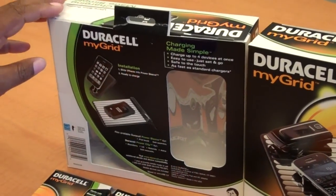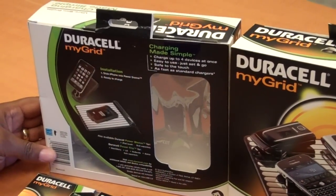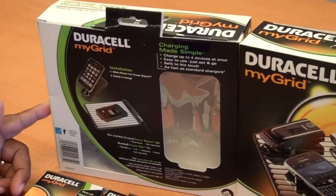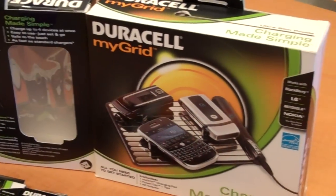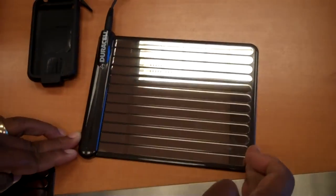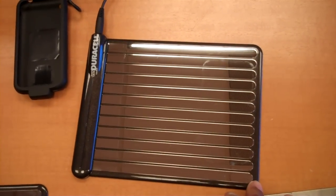Today we are reviewing the MyGrid from Duracell. You've probably seen this advertised. They come in two models: one for an iPhone and the other one generically for phones. This is the actual grid right here. Pretty simple — it can charge up to four devices at a time.